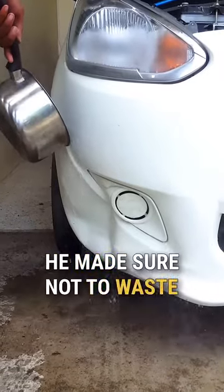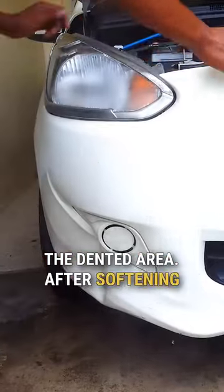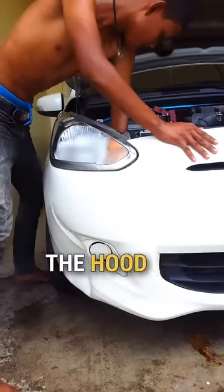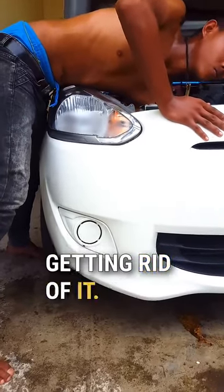He made sure not to waste a drop, thoroughly soaking the dented area. After softening the bumper, he reached through the hood of the car and pushed the dent out from the other side, successfully getting rid of it.